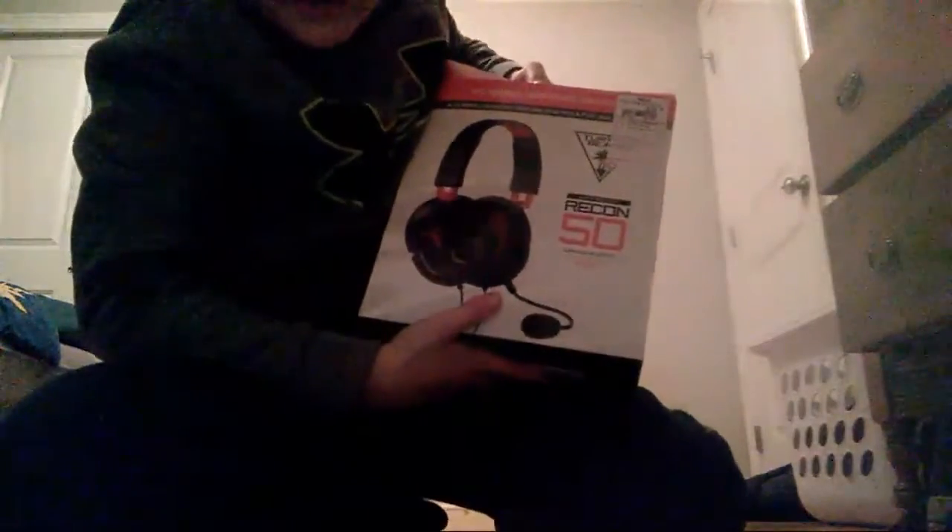Hello, what's up? It's me right with another video, you know. As y'all can see, I'm going to be unboxing this new mic I have.